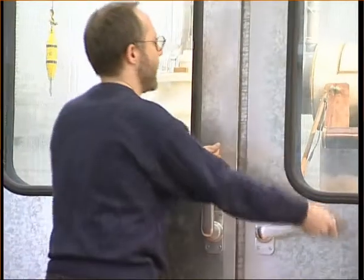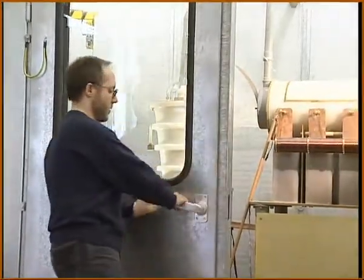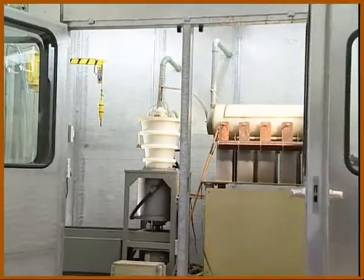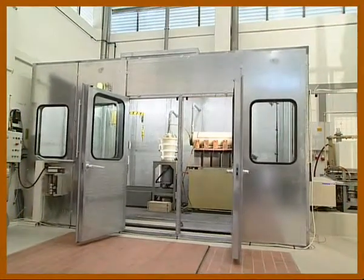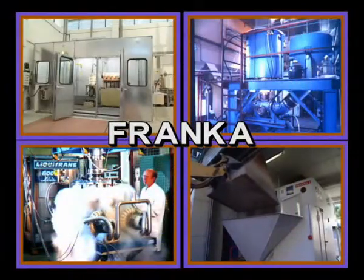Are you interested in fragmenting even very hard materials, or in decomposing composite materials into their components so as to be able to put them through recycling processes? If so, you may be interested to hear about the technology of the Karlsruhe fragmentation plants, Franca for short.